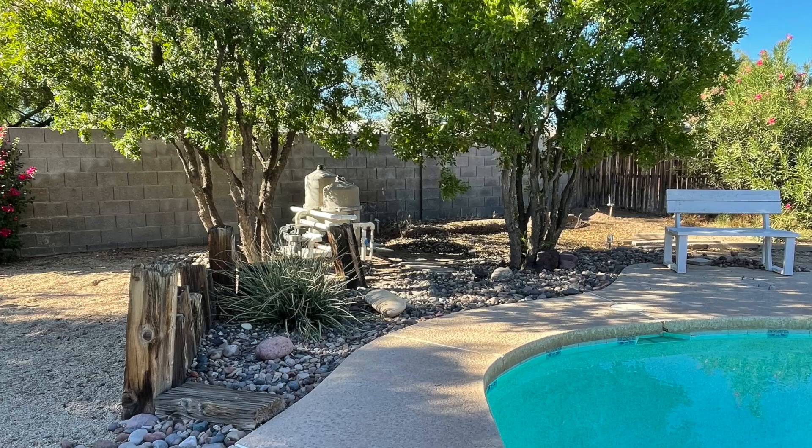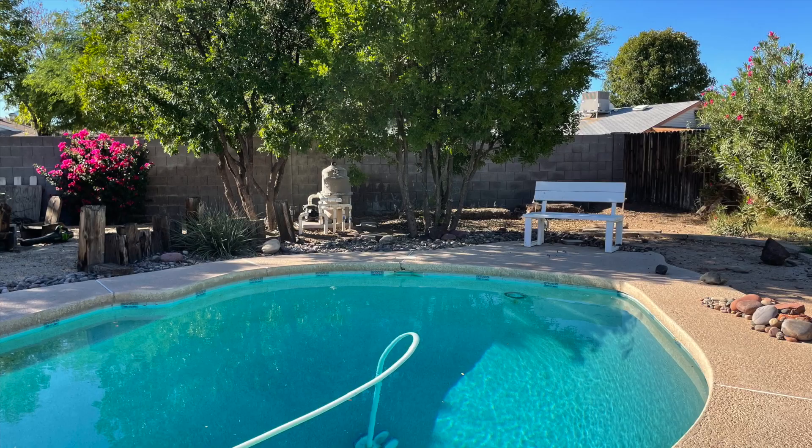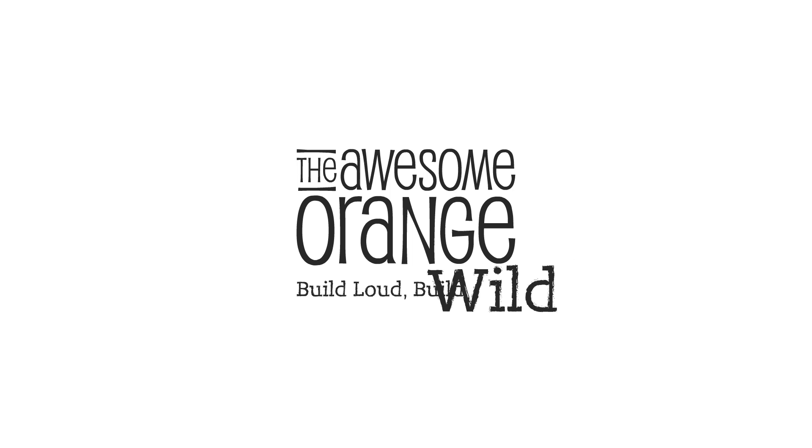Howdy! I'm Sadie Mae with the Awesome Orange, and this week I'm back with another awesome build. This time we're going to cover up this ugly pool equipment with an awesome DIY modern privacy fence.